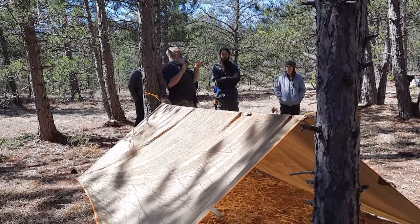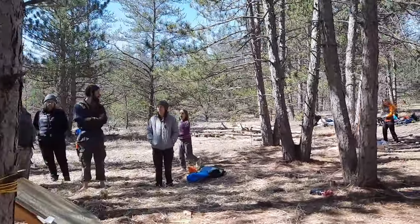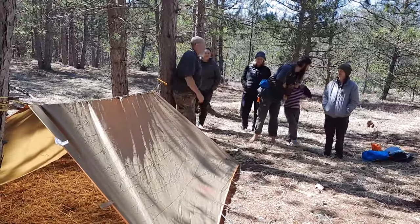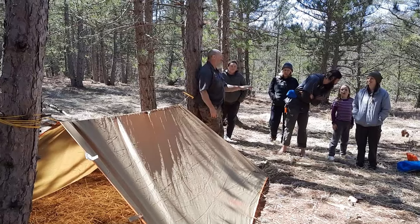If you're new, the wedge gives you an open view of stuff. With this A-frame you can't see anything except the one triangle of opening at the end, and you're just waiting for something to look around the corner.